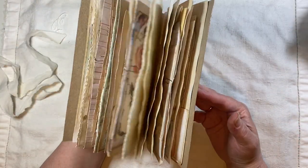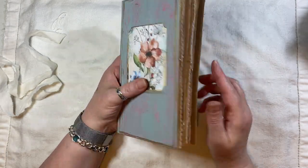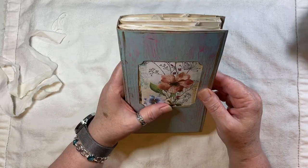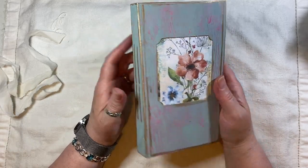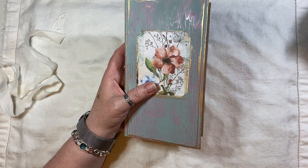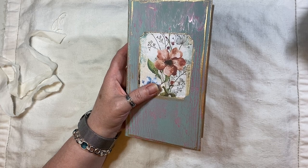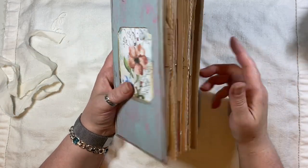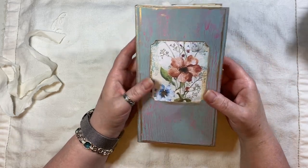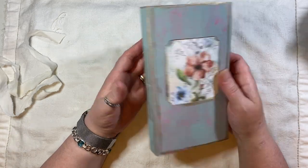I've done a simple detachable closure — you can take it off if you wanted to. You could put eyelets in if you purchase it and want it tied together. Please leave a note when you buy, as there's a little space to put any information. It goes straight on my website so I see it there, because I might not see a private message straight away.